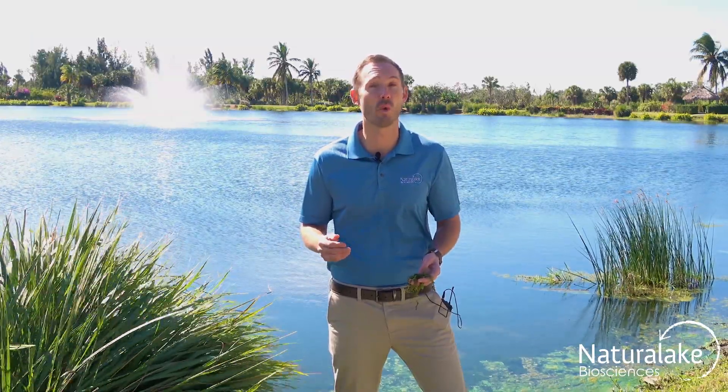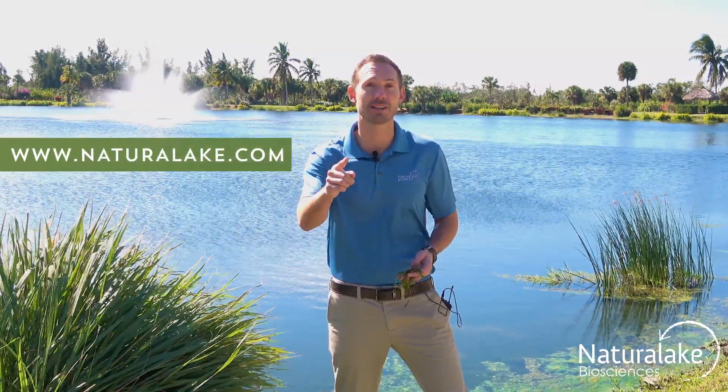For more information on how to treat Vallisneria or other aquatic plants, make sure to check out our treatment support page at naturallake.com.